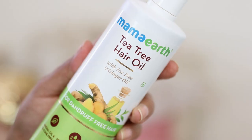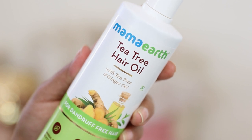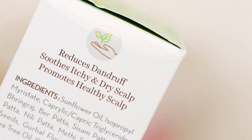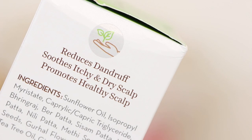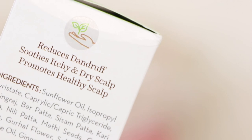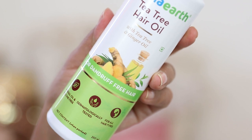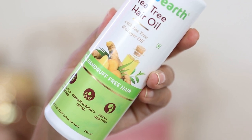The best thing about this hair oil is that it contains tea tree and ginger. Tea tree and ginger is an extremely potent and really good mixture when you want to deal with itchy scalps, scalp infections, and dandruff. So it aims to deal with dandruff issues, soothe itchy and dry scalp, and also promote a healthy scalp. The product is mineral oil and silicone-free, dermatologically tested, and designed to suit all hair types.